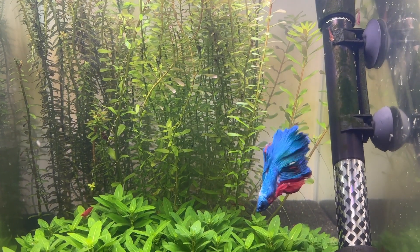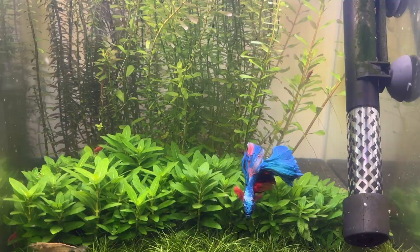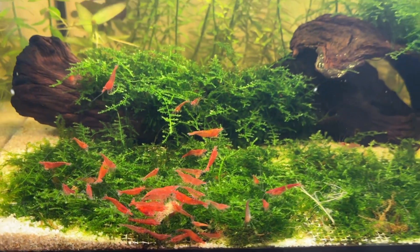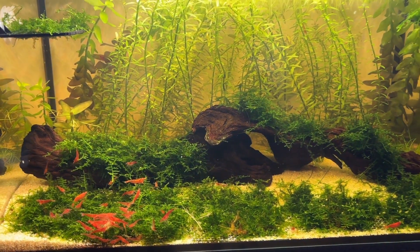I've tried a bunch of different plants in my Walstad method tanks and some of them definitely perform better than others. With the Walstad method increasing in popularity I wanted to publish this video going over five of my favourite plants for natural water purification.